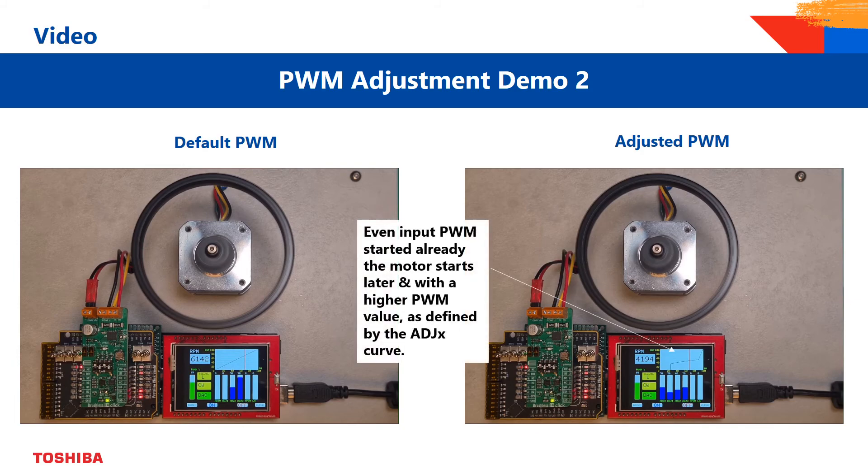In this example, you could see the motor with the modified controller settings ramping up later and speeding up faster than the motor with the standard settings.